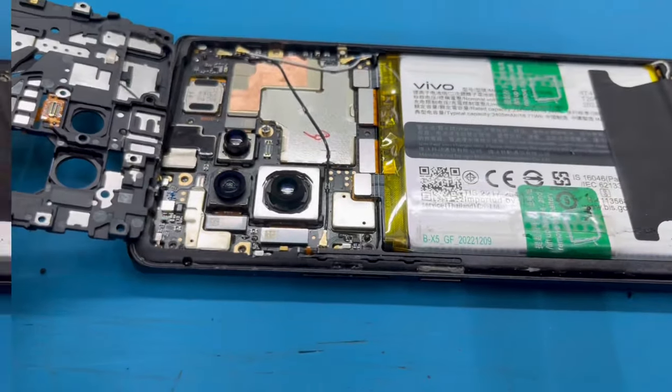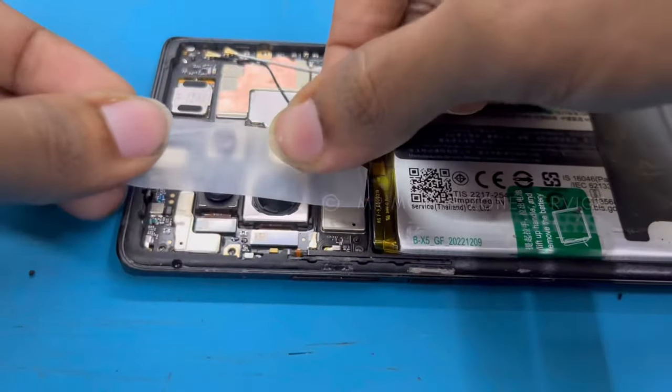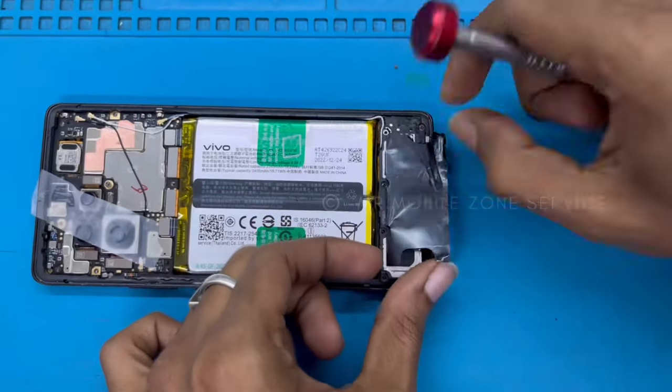First of all, we will go to the back door and remove the first frame. So, it is made by the customer.